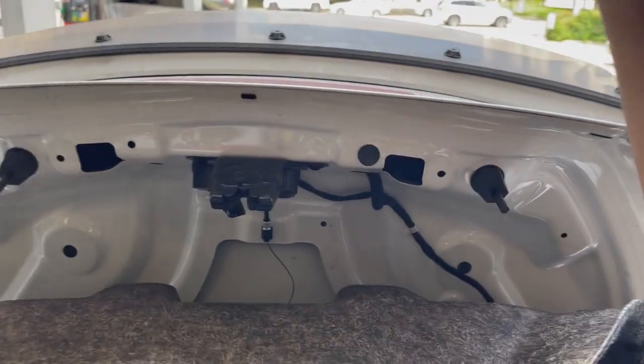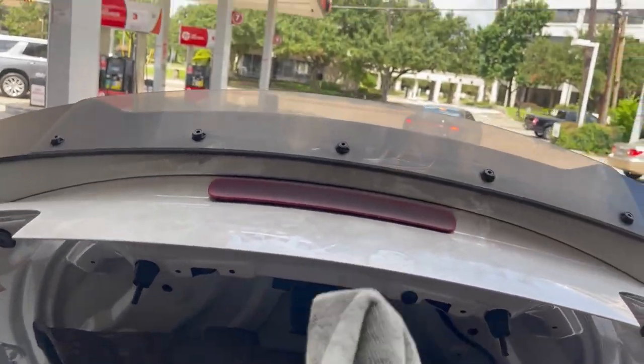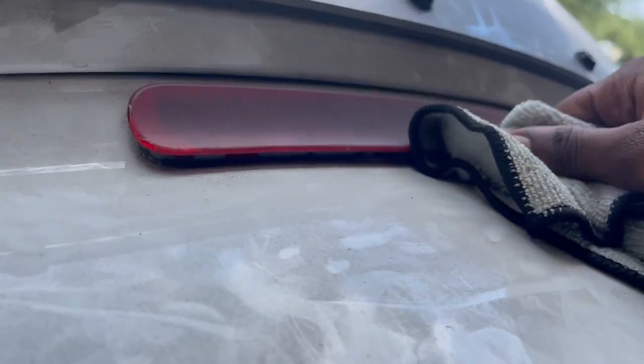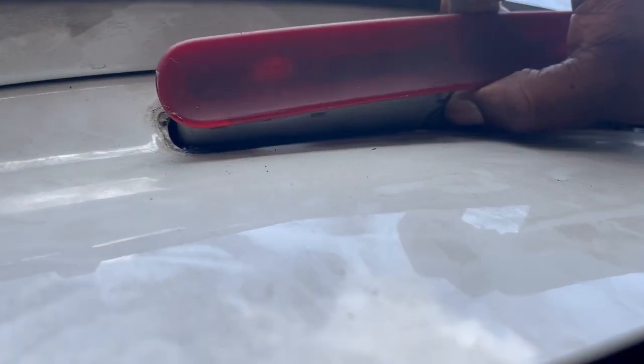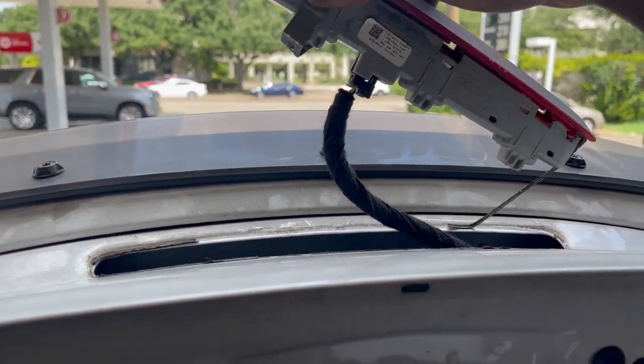I don't have a plastic pry tool, so if you don't have one like I don't, I'm using a scraper right now with just a little towel over it. You're going to want to go ahead and pry that light out — there's like a rubber seal on it. Once you get it fully pried out, you should be able to just work it out of there. Once you get it worked out, you're going to want to undo that harness, and it'll be time to install the new one.